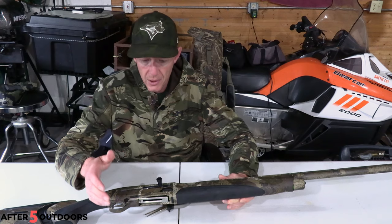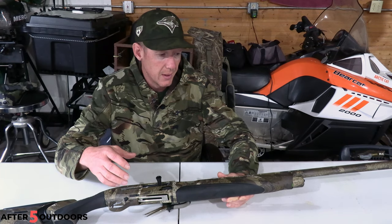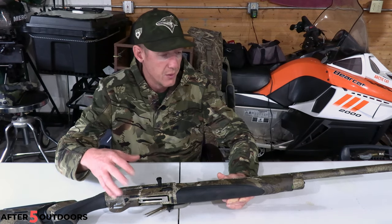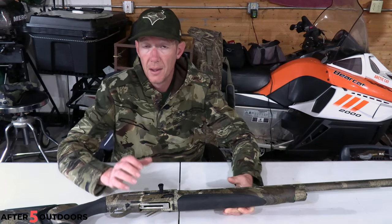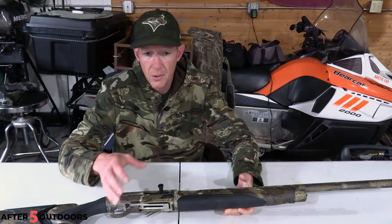Thanks guys for watching — hope this video helped you out. I was looking at this trying to figure out how to get the plug out, reading through the manual online because they don't send you a paper manual, and realized how simple it was versus something like the 870, which is a little more difficult.